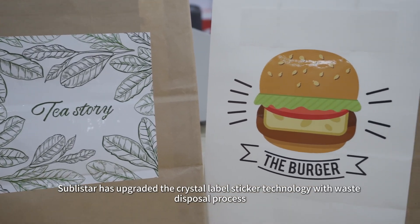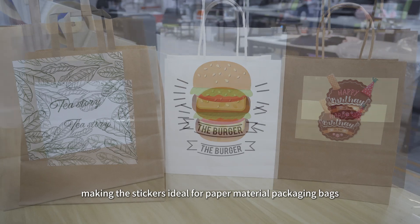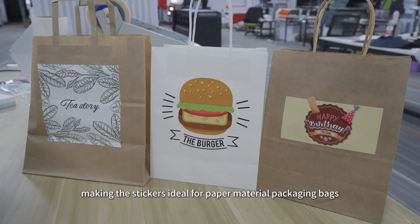Sublister has upgraded the Crystal Label Sticker technology with the Waste Disposal process, making the stickers ideal for paper material packaging bags.